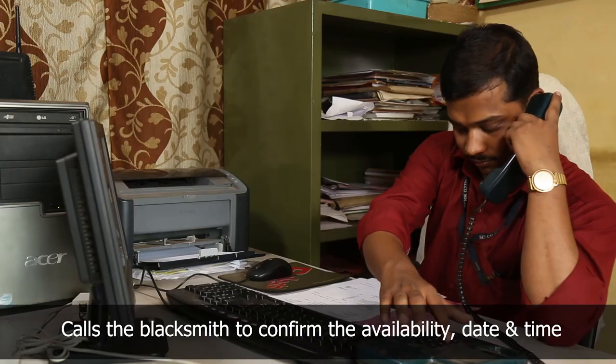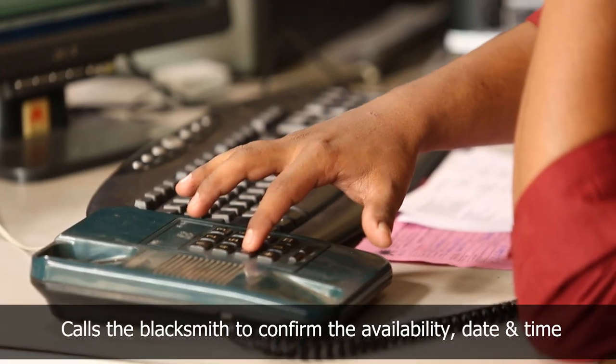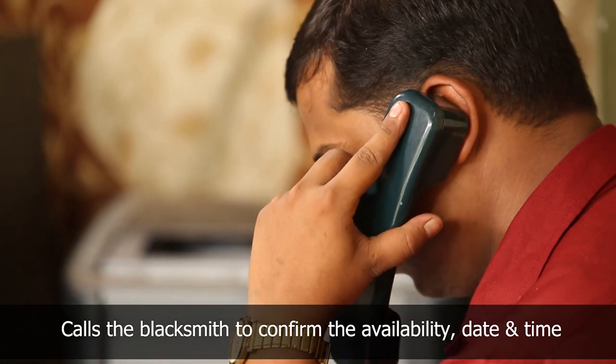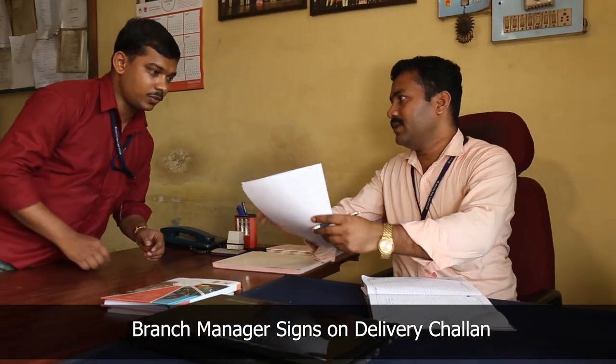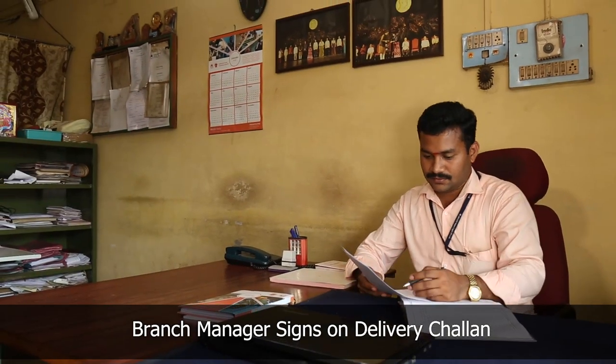He calls the blacksmith and confirms the availability, date, and time for installation. He then gets the signature of the branch manager on the delivery chalan.